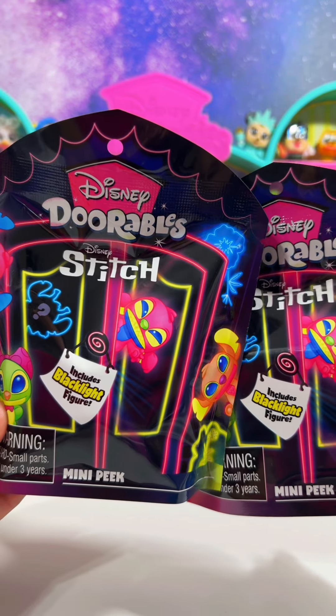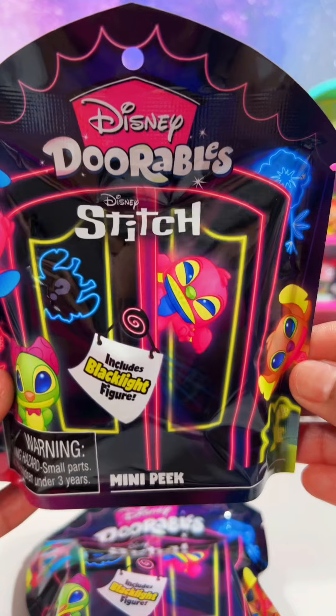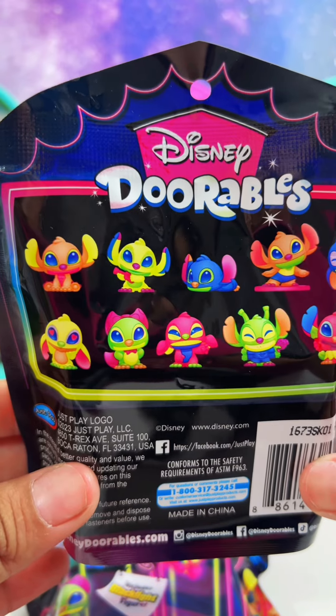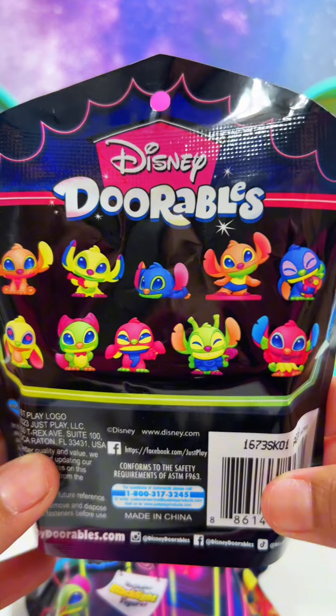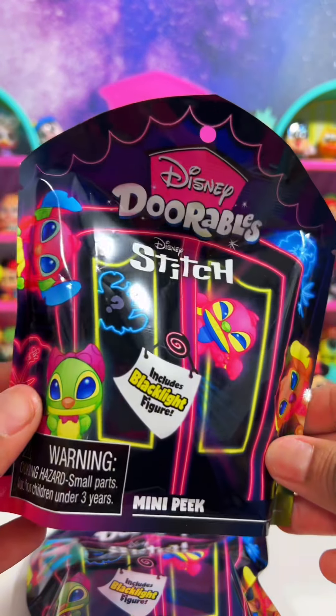I just got these in the mail and there's no way I can wait — I need to open up a couple of these. These are the Disney Dorables Stitch black light figures. Here's the back of the bag and all the cute little Stitch figures you can get, and each mini pack comes with one adorable figure.